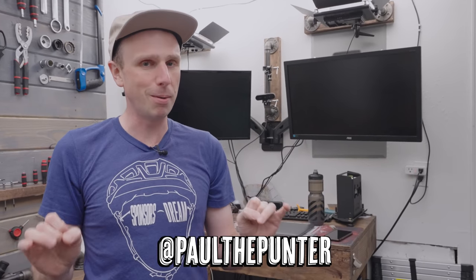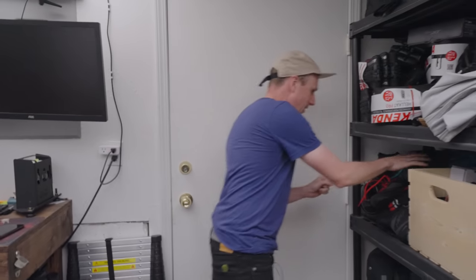I have a huge problem when it comes to mountain biking shoes and pedals, and I'm going to talk about it in this video. I'm going to solve it all, thanks to my guys at 1UP Components.